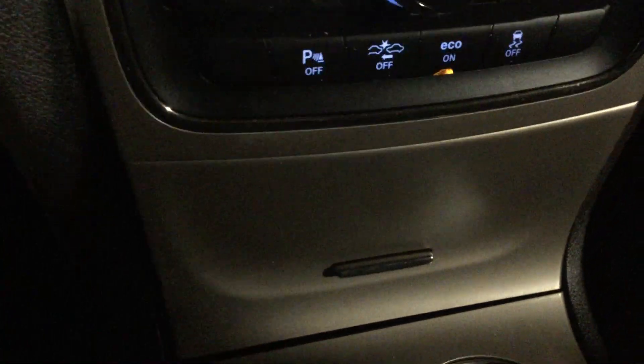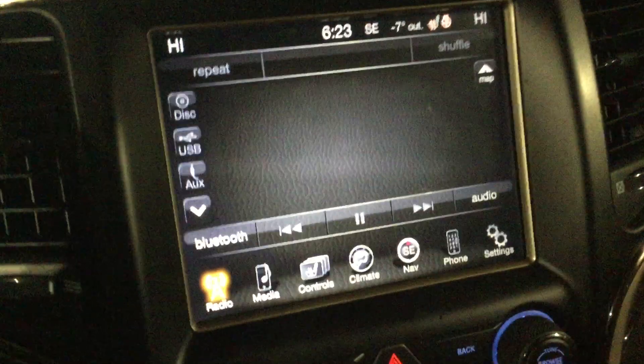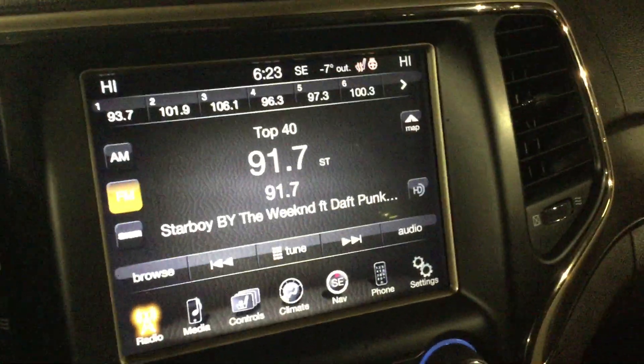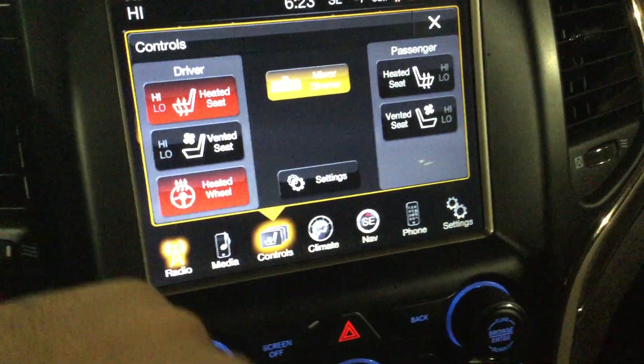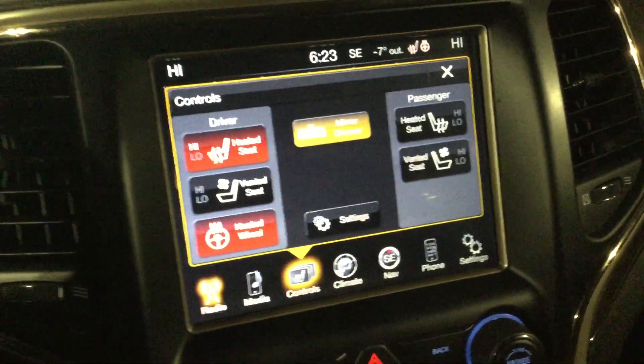You've also got pre-collision control and parking sensors. Just about every media option is on this vehicle — your radio includes satellite radio, FM, and AM. The controls here manage heated seats, cooled seats, and a heated steering wheel. On the passenger side you also have heated and cooled seats, plus a demi mirror.